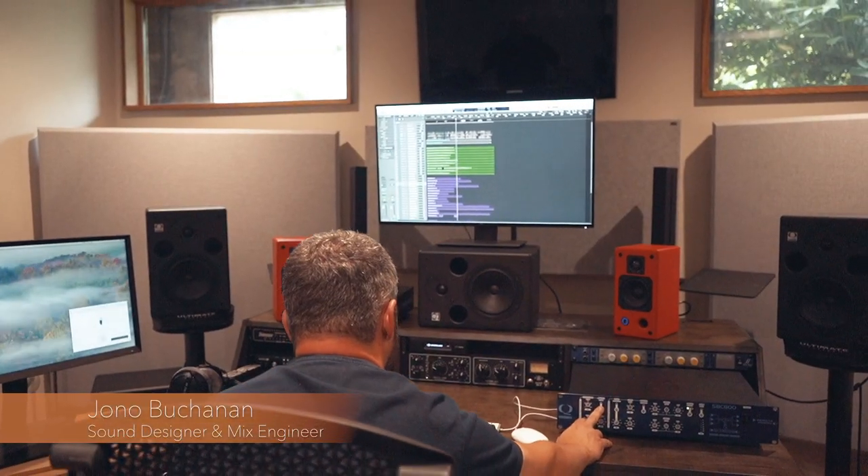I'm Jono Buchanan, I'm a composer and sound designer, mix engineer. Most of the time I work on a variety of media related projects, music and sound to picture.